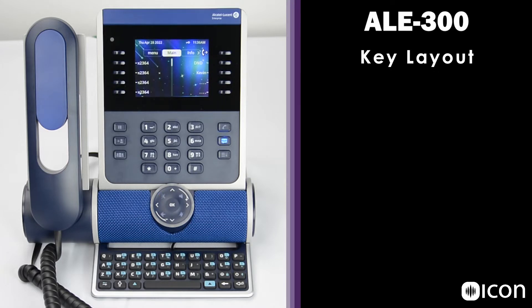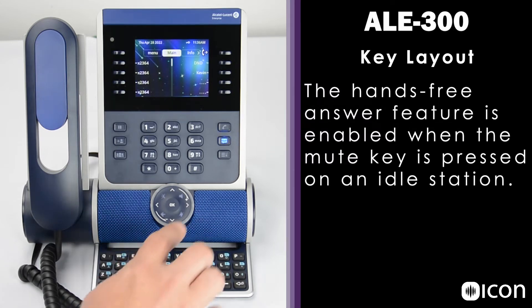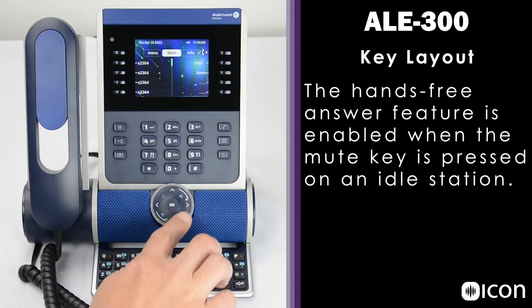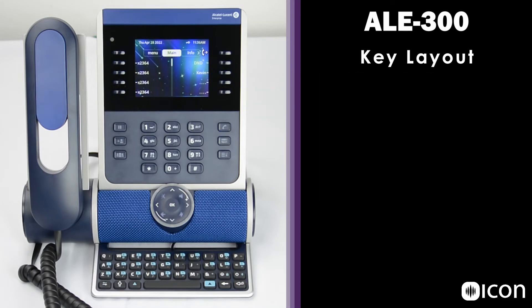One thing to keep in mind about the mute key is it's also used to turn on and off the hands-free answer mode. That means if the mute key is activated while the phone is idle — not on an active call — the phone automatically answers any incoming call on the speakerphone. If you don't want that, make sure the key is not illuminated when there is not an active call. In the middle of the smart pad, we have the OK key, which can be used to validate choices when configuring the phone, answering incoming calls, or to turn the backlight on and off.